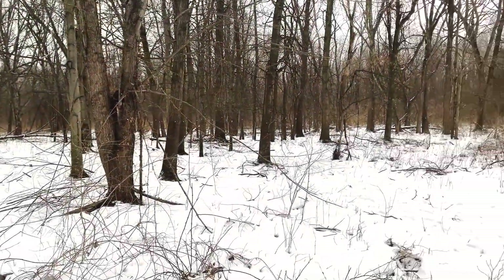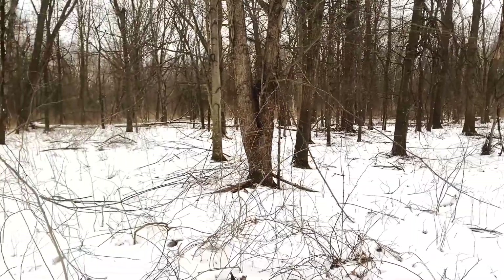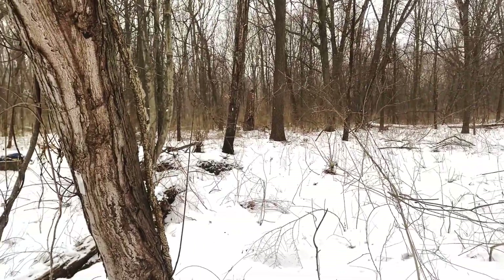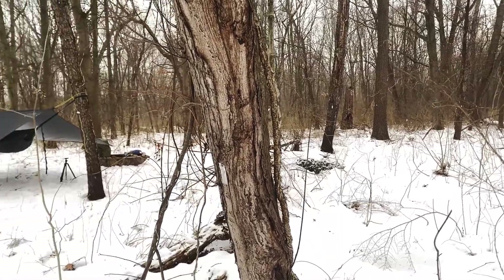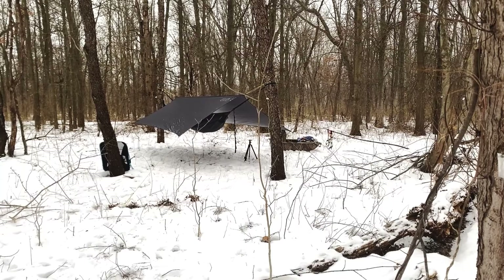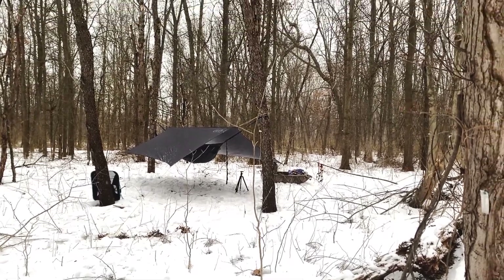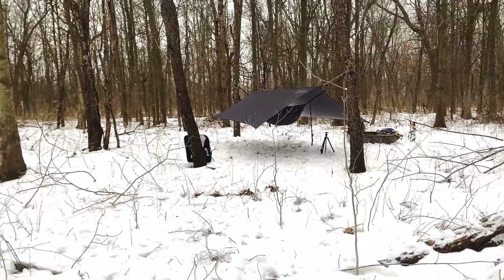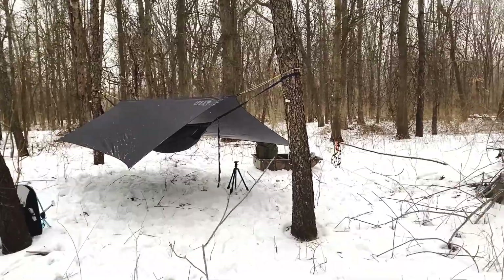Me and John's first ever Polk Sled camp. We're at an undisclosed location. As you can see there's snow on the ground — hammock camping tonight. Supposed to get down to about 10 degrees tonight. John said six degrees. Wind ain't too bad in this woods here.